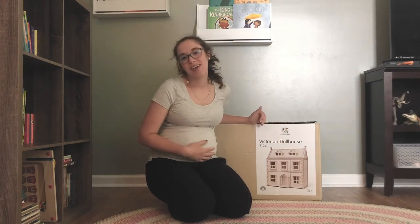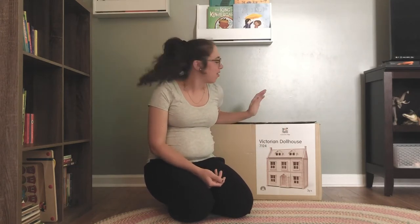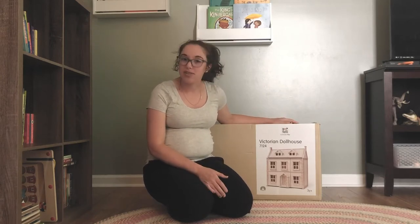Hi, I'm Emily. I'm a mom of two with one on the way. I'm from North Carolina and a craft blogger on Instagram at makingwithmommy. And for the last couple of months, I've also been a brand representative with Plan Toys USA.